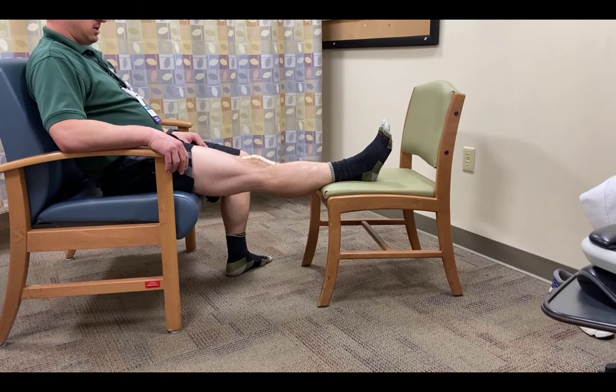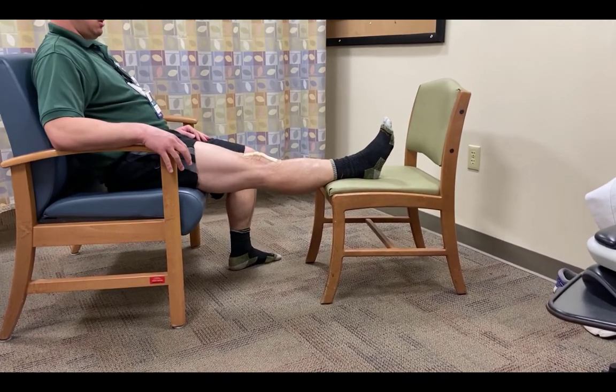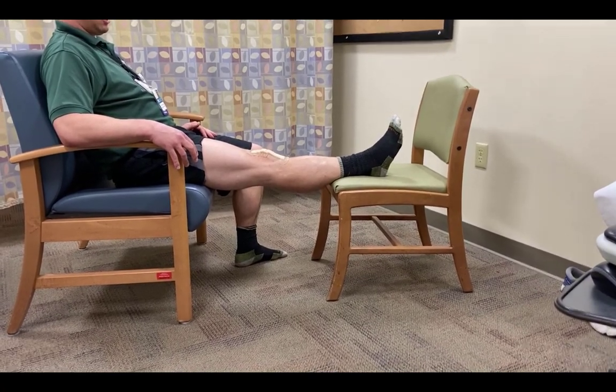Another option is to perform this exercise sitting in a chair. You can see here I put my foot up on another chair, or you can put it on an ottoman, but it achieves the same effect of allowing gravity to help straighten the knee.